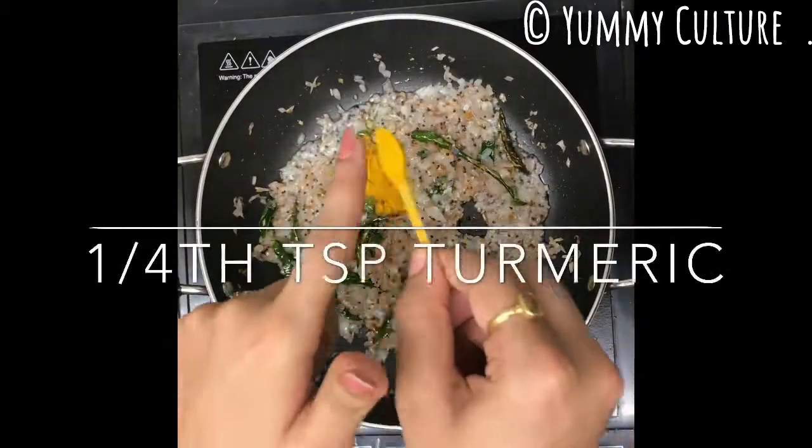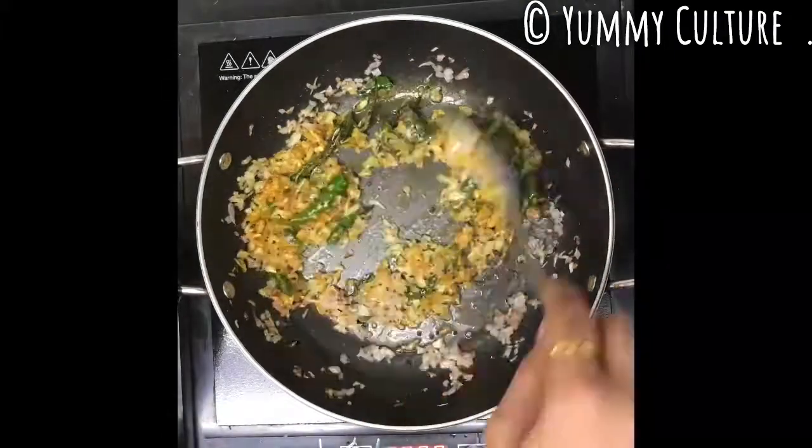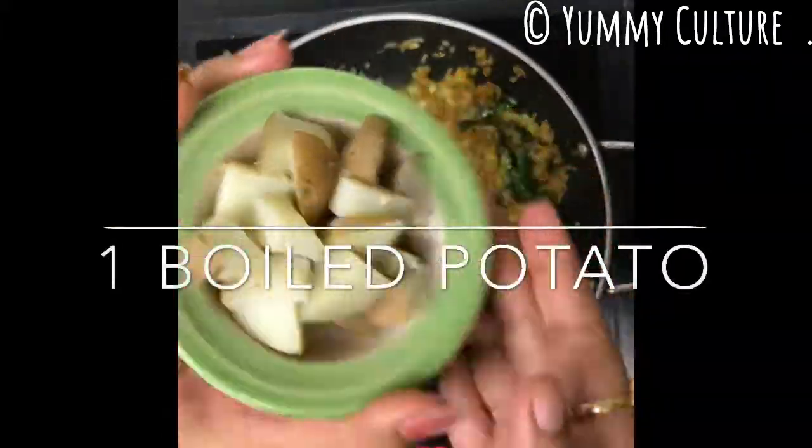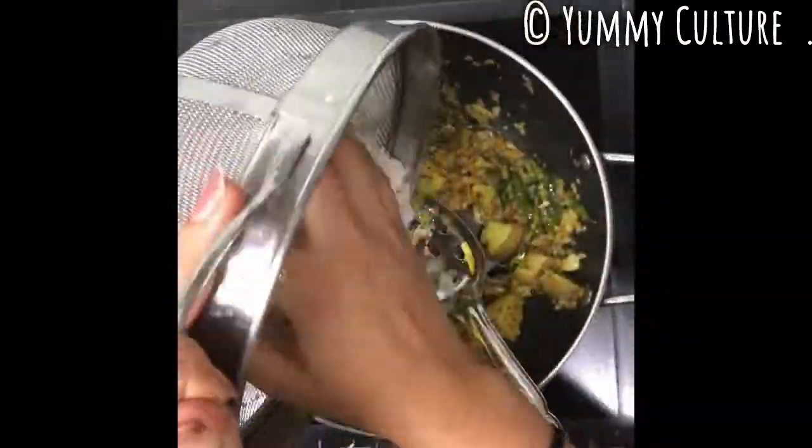After 5 minutes, we'll add 1/4 teaspoon of turmeric powder and 1 teaspoon of sugar. You may also add some peanuts, but this is my favorite version. Add 1 boiled potato and of course the wet poha.